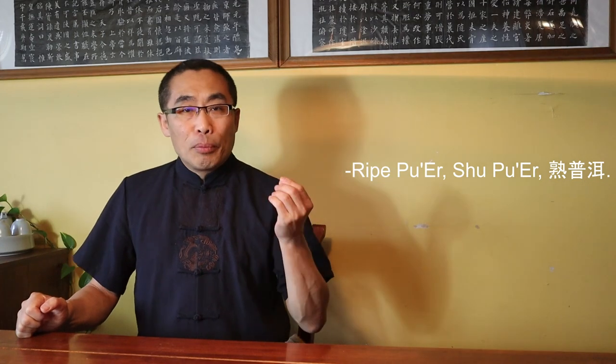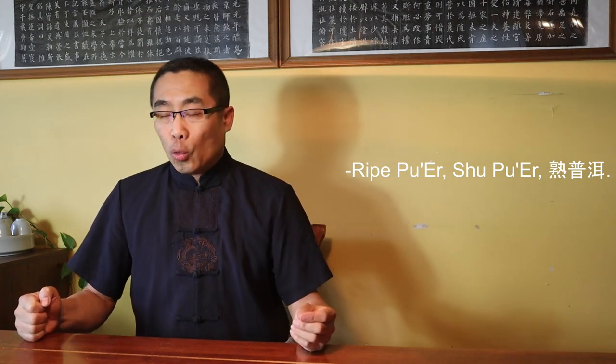In my Pu Er introduction video, I mentioned the processing method of ripe Pu Er Tea or Shu Pu Er, the one that is artificially fermented in order to make it drinkable without going through a multiple year-long fermentation process. The technology used to quickly ferment the raw Pu Er is called Wu Dui Fa Jiao Ji Shu, or Stacked Fermentation Technology. It is a modern technique to enhance microbial activity in Pu Er leaf processing. Basically, it is a 45-day process that involves moistening large stacks of sun-dried raw tea leaves, piled high with regular and careful monitoring.